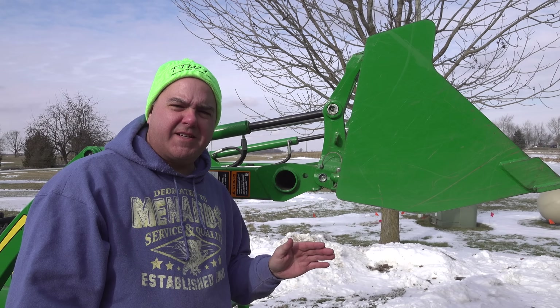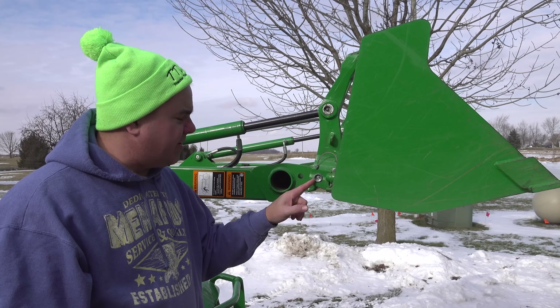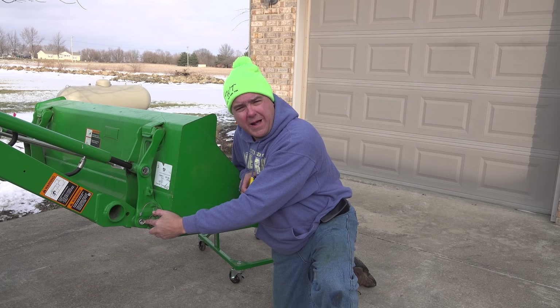If you look closely at most of the specs, they talk about the loader hinge pin - that's this pin right here where the bucket curl and dump hinges. So when they talk about the lift height at the pin, that's what they're talking about. When they talk about the lift capacity at the pin, that's the pin they're talking about.